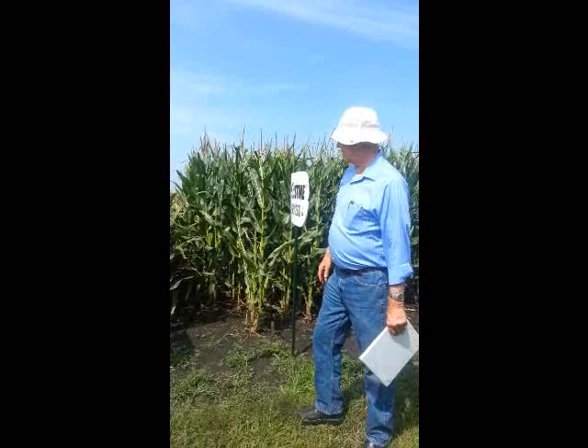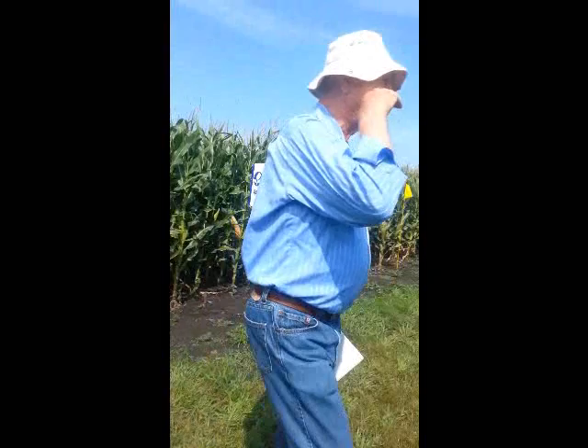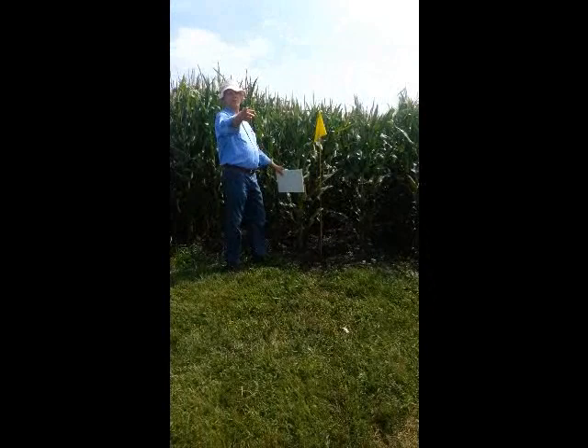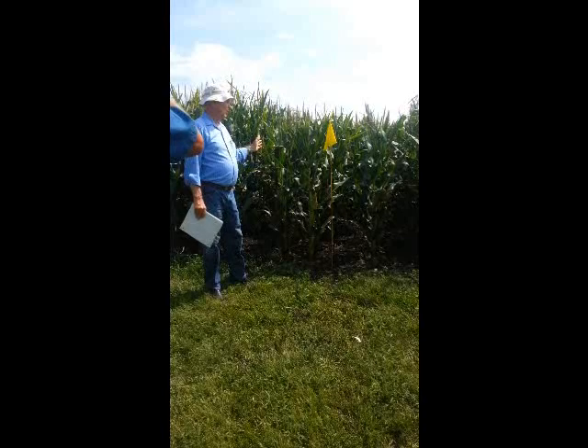And it's very deceptive. You see this hybrid is really coming up to here on me, and if we look at this one right over here by the yellow flag — you're going to tell me this one by the yellow flag is taller than that one, right? There's not much difference, but the ear height over here is way up from that one. So if this one will lend itself to a normal corn head, that one won't. I don't know who's going to win this battle — I don't care. We just go on the yield data, so whichever one wins, it'll be it.